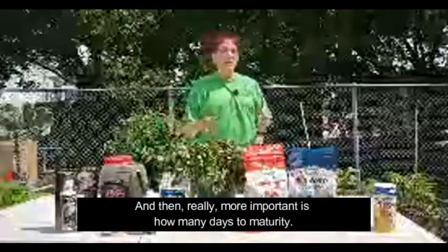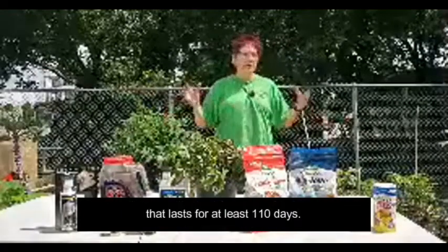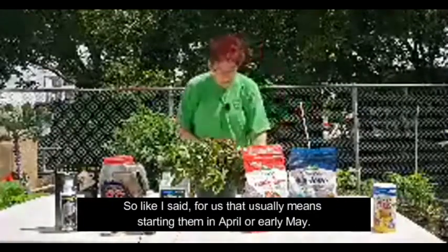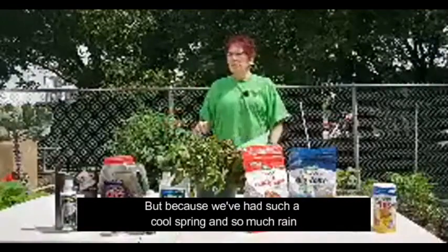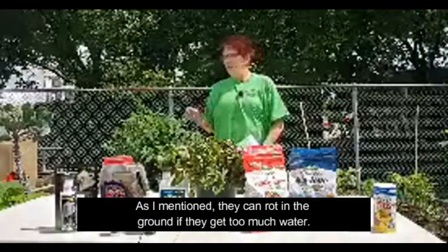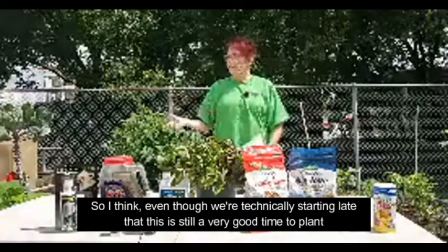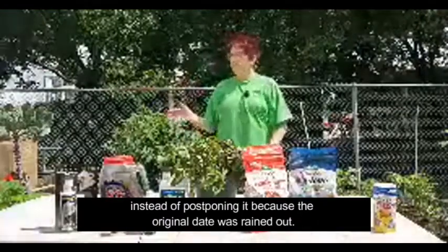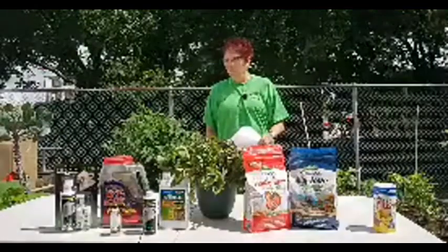More important is days to maturity, because you need to have a frost-free growing season that lasts at least 110 days. For us, that usually means starting them in April or early May. But because we've had such a cool spring and so much rain — and they can rot in the ground if they get too much water — I think even though we're technically starting late, this is still a very good time to plant. That's why we rescheduled this class instead of postponing it, because the original date was rained out.